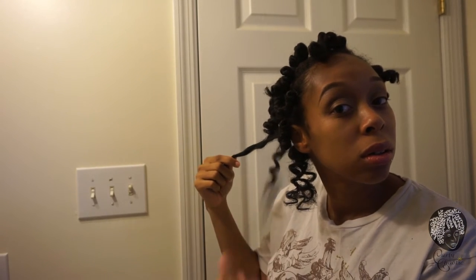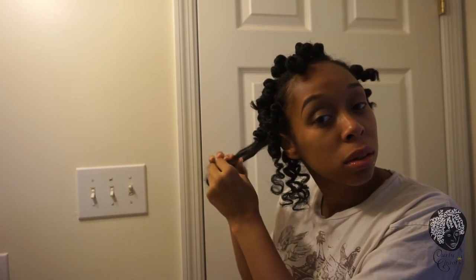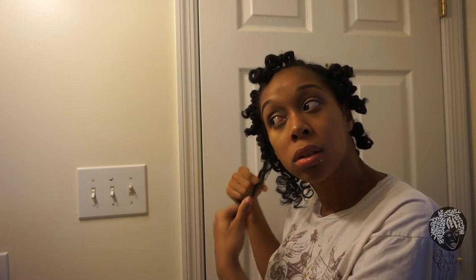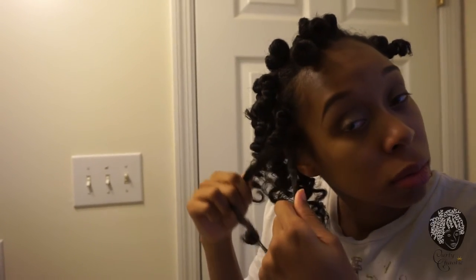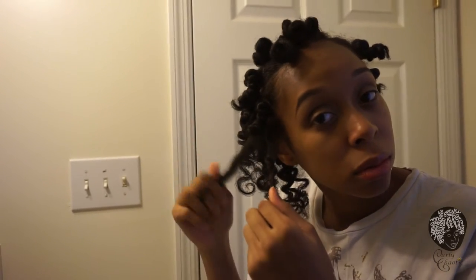Frizz happens. To separate, you want to make sure you're grabbing it — with any type of twist-out or braid-out, you can usually see where it's breaking up. So I just grab it from where it looks like it's separating so it can separate naturally, and you're just going to finger twirl it once you get towards the end or it will get frizzy. I'm going to do that to the whole head.